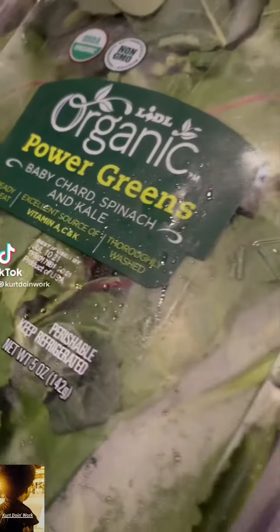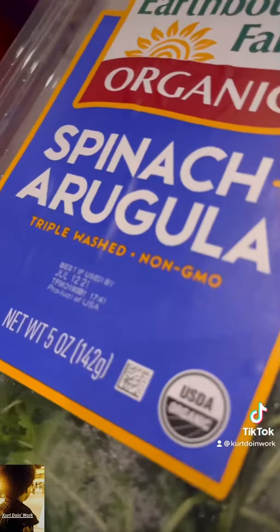Baby chard, kale, spinach, arugula — excuse me.